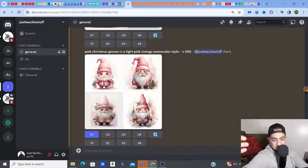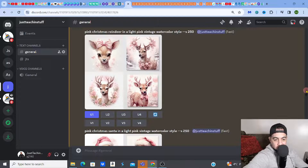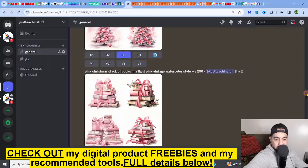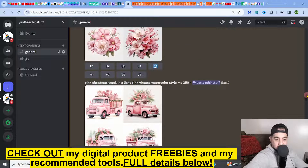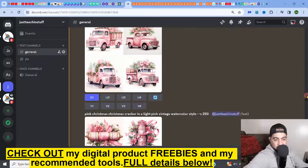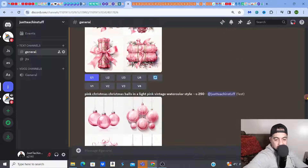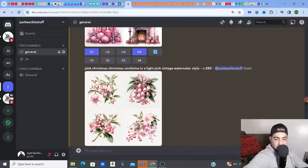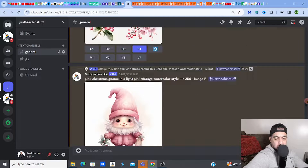In this case it's a pink Christmas vintage-style watercolor style. So for example you can see: gnomes, reindeer, Santa, Christmas presents, Christmas tree, Christmas books, flowers, a truck — all in that kind of pink Christmasy style, plus crackers, Christmas balls, cake, fireplace, candles — a whole big bundle. Then I upscaled them.